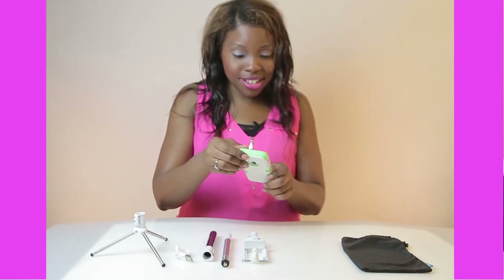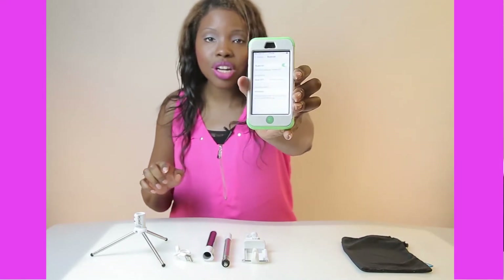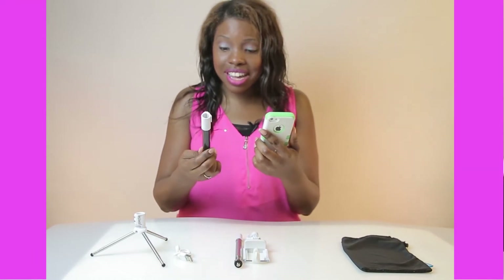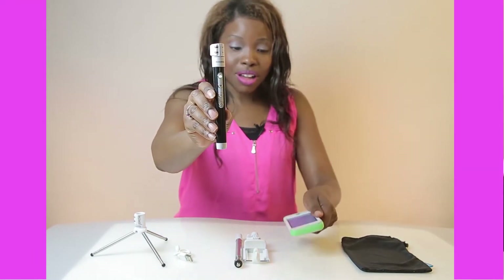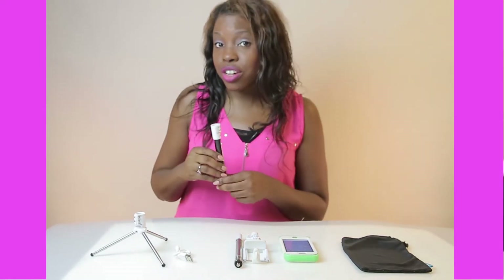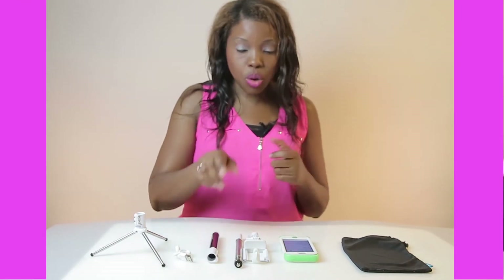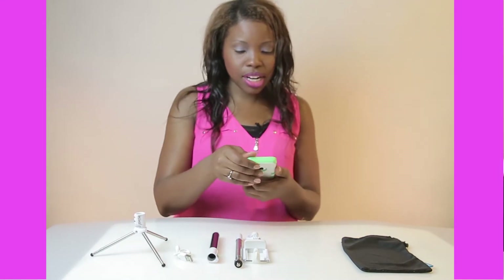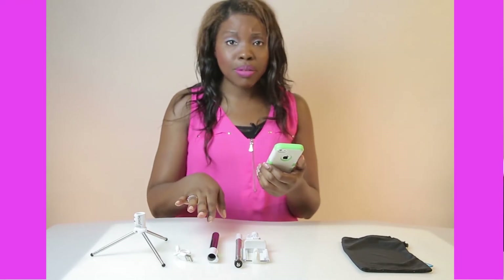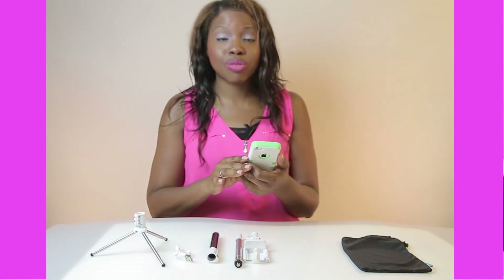I'm going to pick up my phone again and look for this device. It's scanned and it says 'Winter Sun.' Now it says that it's connected. The green camera button on the wand lights up for iPhone. If you have an Android, this button is blue. Connecting my Bluetooth wand to my phone doesn't interfere with my Bluetooth earpiece or any other device on my phone.